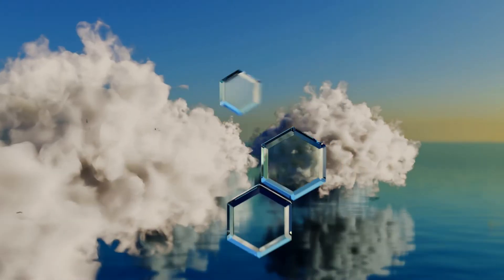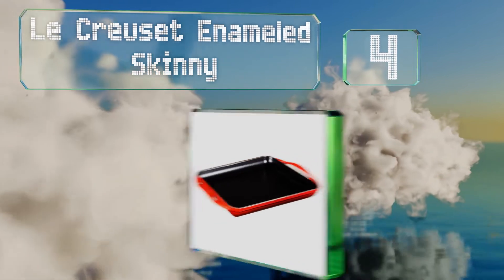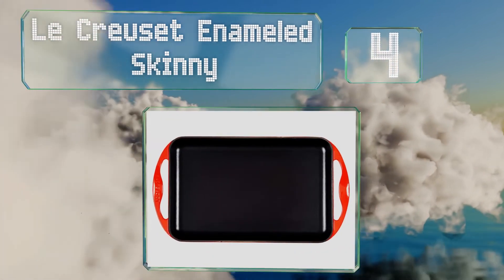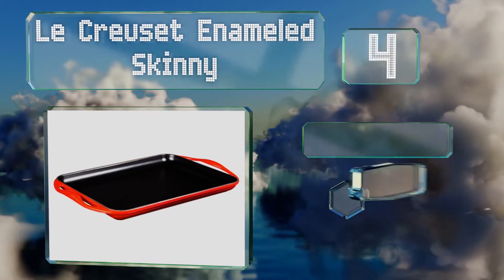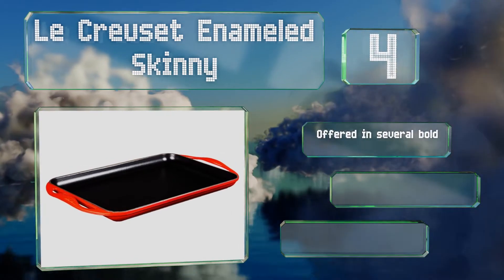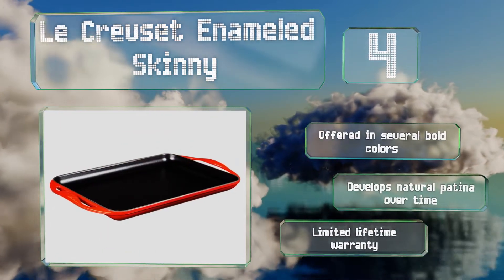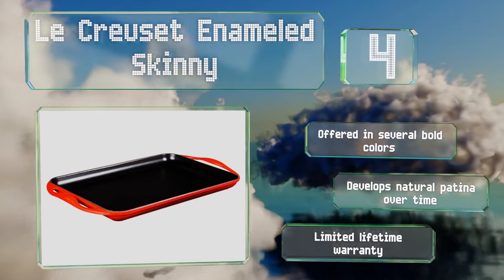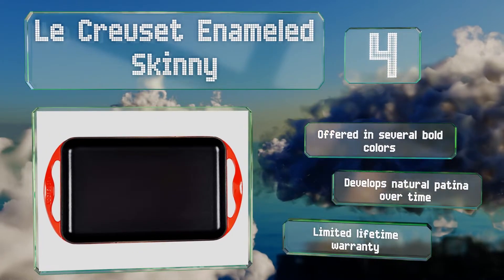At number four, sporting a sleek cherry red exterior, the Le Creuset Enameled Skillet will look great in any kitchen. It's a space-saving design ideal for one person or a couple, and its durable black interior requires no seasoning for hassle-free non-stick cooking. It's offered in several bold colors and develops a natural patina over time. It's backed by a limited lifetime warranty.